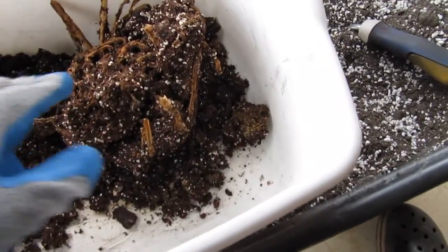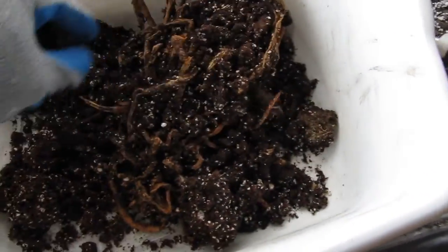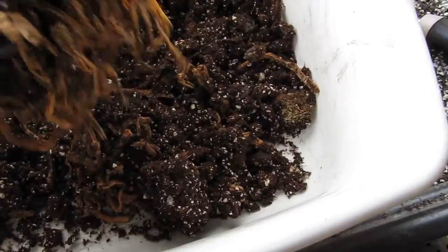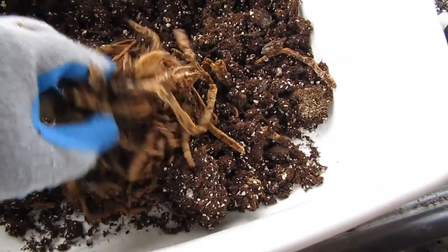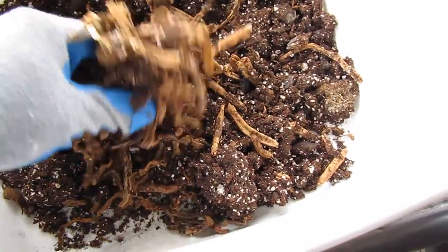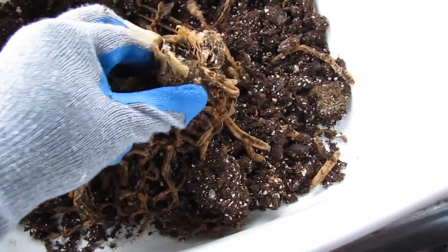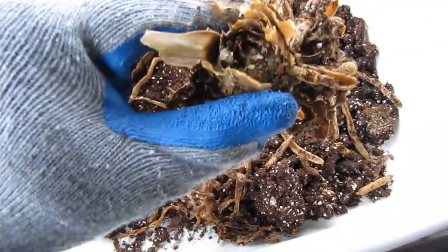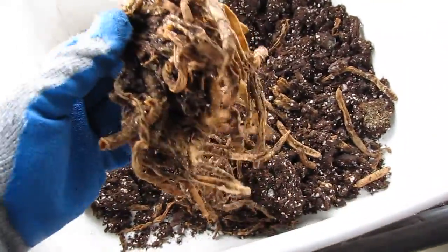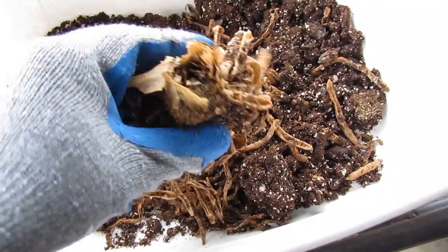The roots are still good. Ice roots, but this is the stem here. It is hard. I think I may actually try to keep this one. The roots are nice. Let's see if it will come back.